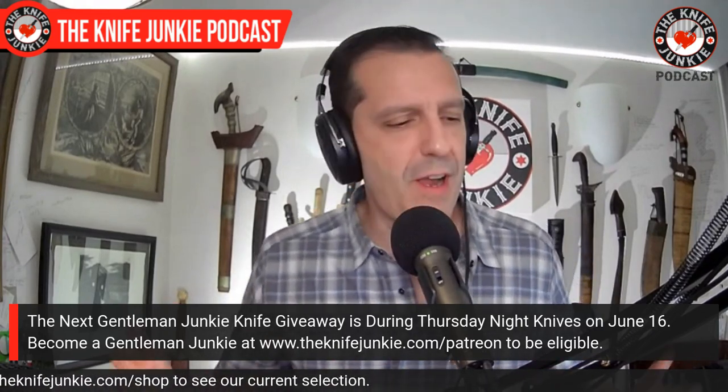We're going to be doing another Gentleman Junkie knife giveaway as we do every month on the third Thursday of the month on Thursday Night Knives. I haven't decided what it's going to be yet, but it'll be a good one. The last giveaway we threw in a cool little extra that showed up at my door — they sent me two, I kept one and sent one along. I'll show you that in the State of the Collection.